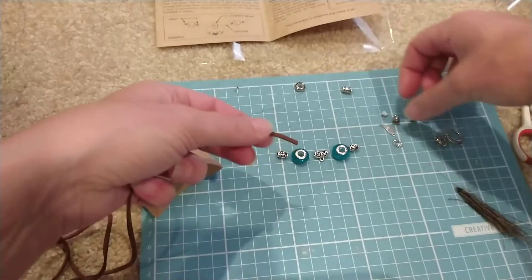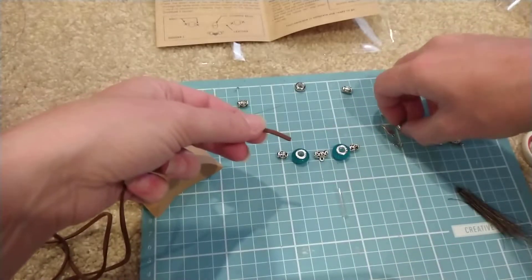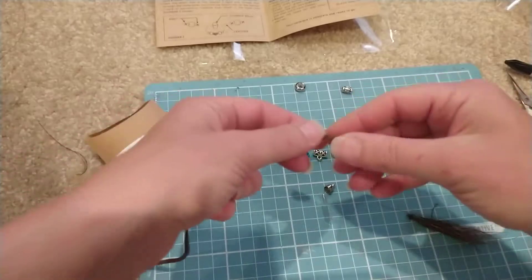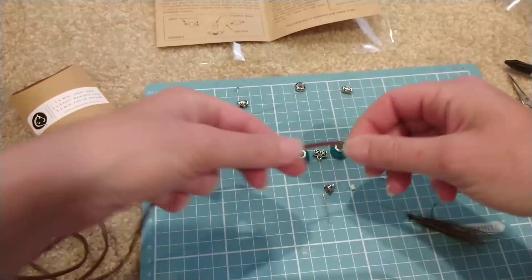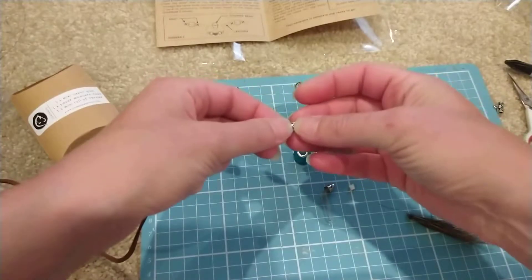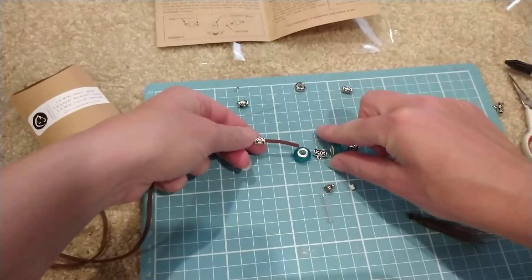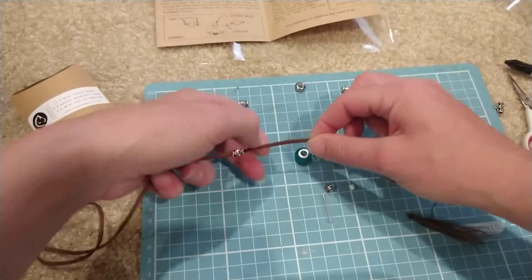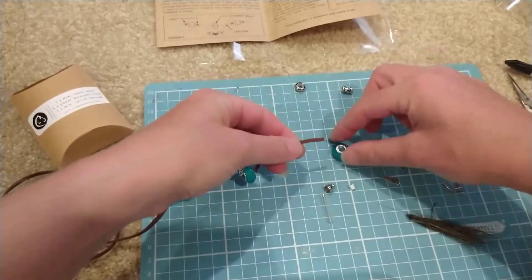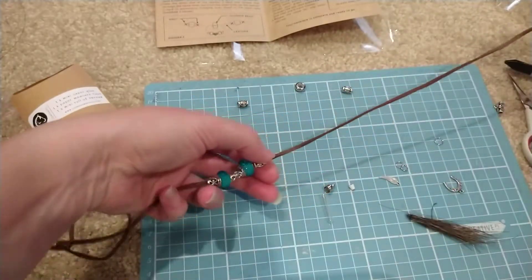Lay those out — that will be for our ends, and those bits and pieces there will be for that. To start off our necklace, just grab your leather cord and take one of the smaller beads. Once you've got your beads laid out in the order you want them hanging around your neck, just start threading them onto the leather in that same order. Thread that through and bring it down to about the middle of the leather cord.